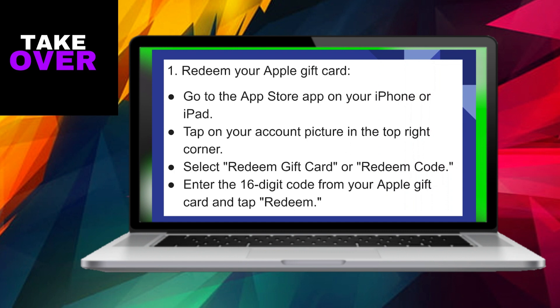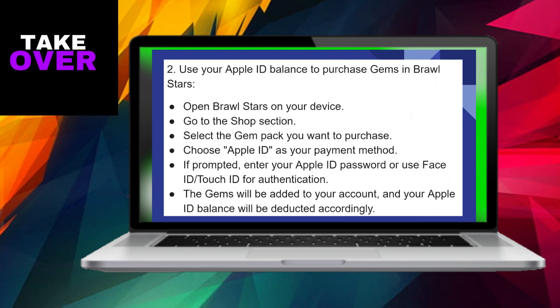After completing the initial steps, open Brawl Stars on your device and navigate to the Shop section. Pick the gem pack you wish to buy. During the checkout process, opt to use your Apple ID as the payment method. If prompted, provide your Apple ID password or utilize Face ID or Touch ID for authentication.